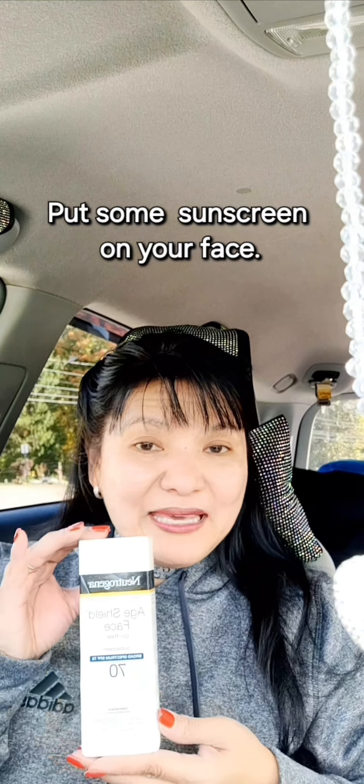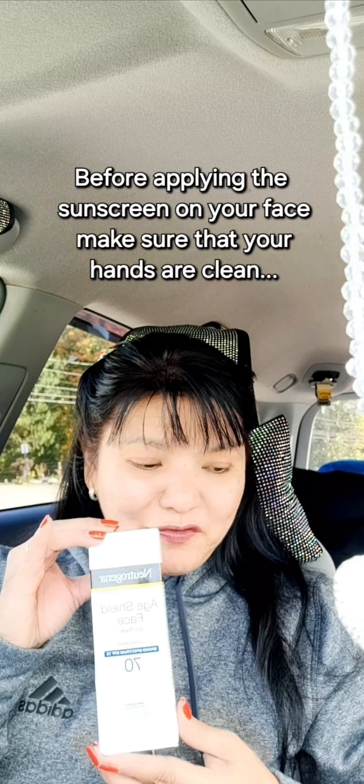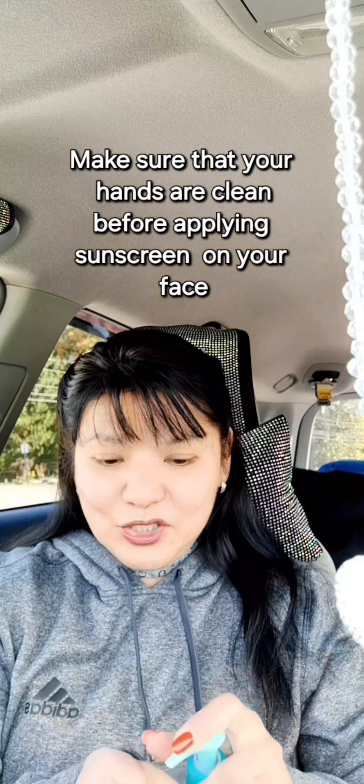Before anything else, before you put this on your face, make sure that your hands are clean. I have a hand sanitizer — put some hand sanitizer on, rub it in first, and make sure your hands are clean.